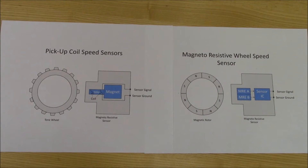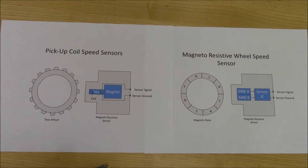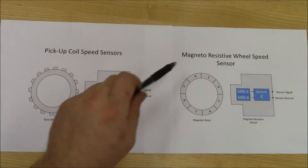Both sensors contain a rotor placed somewhere on the hub assembly. A pickup coil sensor uses a tone wheel to produce a signal. This is different from a magneto-resistive wheel speed sensor, which uses a magnetic rotor that has multiple north and south poles.